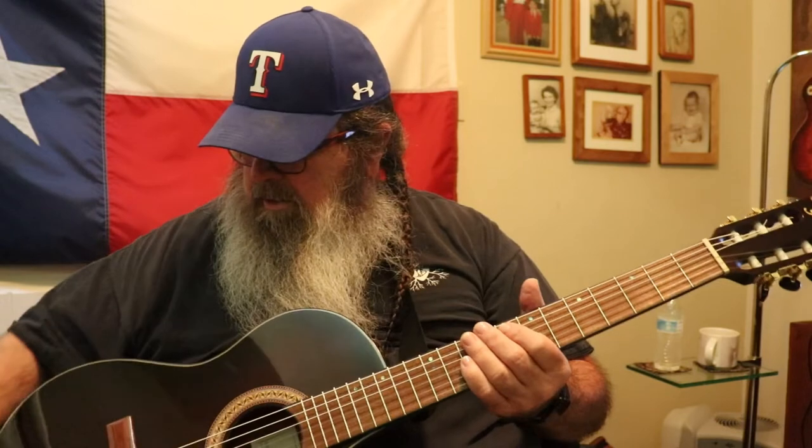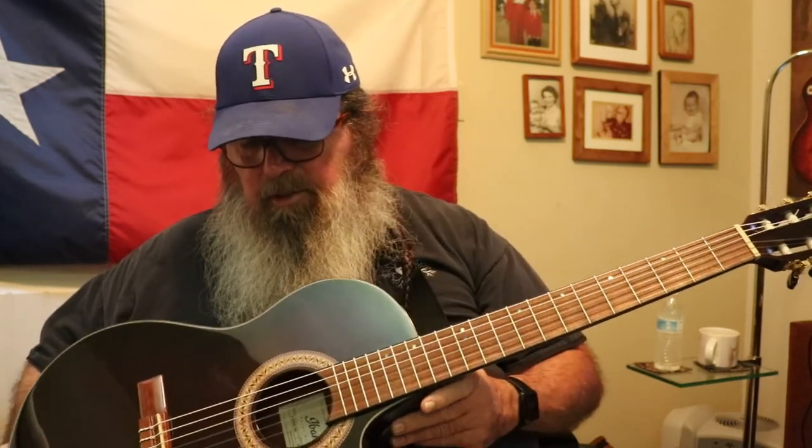Good afternoon everyone. Welcome back to Texas. It's July 24th and it's getting hot, so I thought I would stand here and talk with you guys about a guitar that I recently acquired.